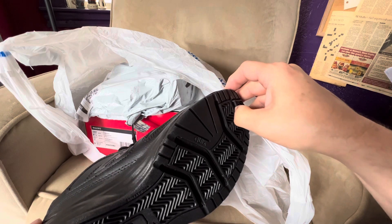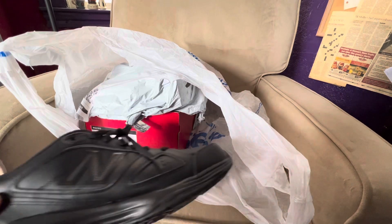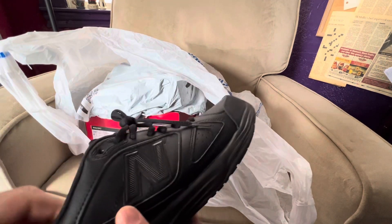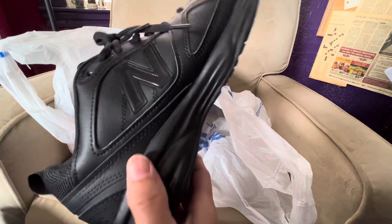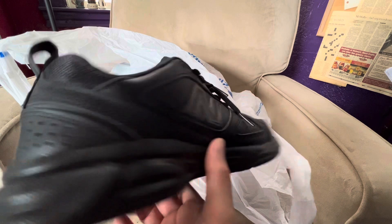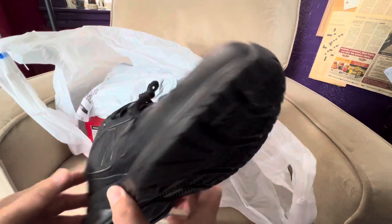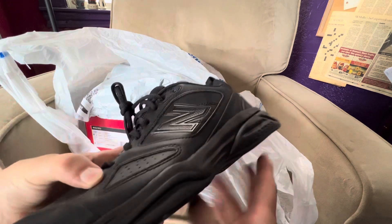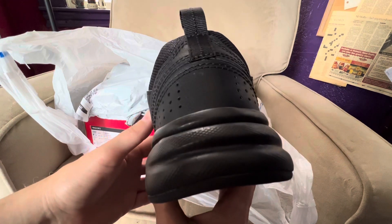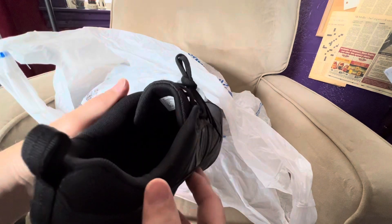I hope this video was helpful — if it was, smash like. I have not had luck getting comfortable shoes on Amazon. Is there anybody else who's had this experience? I've been searching my whole life for comfortable shoes, so I'm pretty selective. Alright, I hope this gives you an idea what the New Balance 623 version 3 shoes look like. Have a great day, take care.